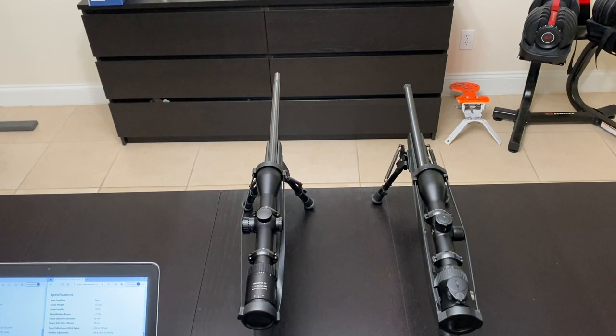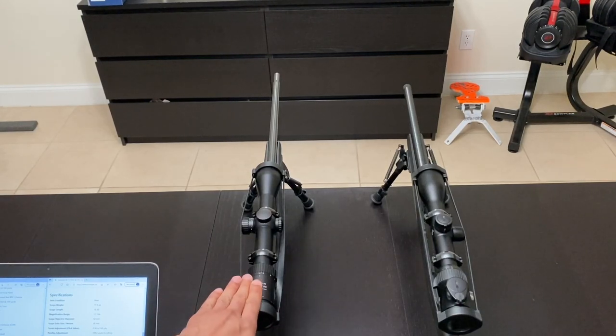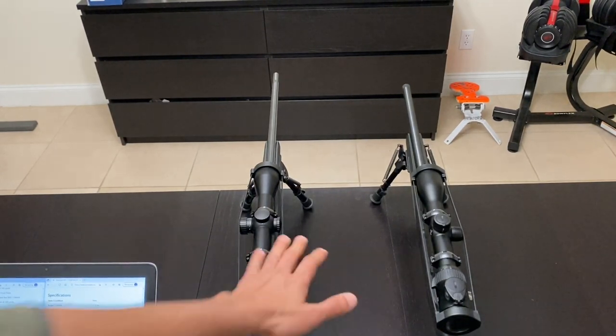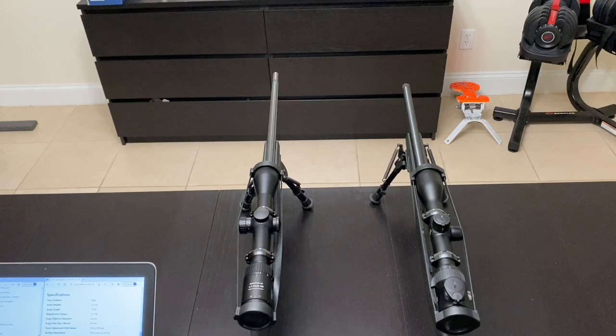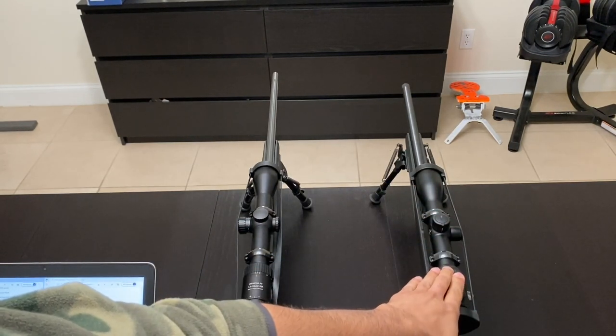Looking at field of view — from the Euro Optics website — it's around 66 feet versus 75 feet at the lowest magnification at 100 yards. On paper there's a difference, but in actual use comparing them side by side, you might be able to tell, but if you're looking through one scope without the other to compare, you practically cannot tell the difference.